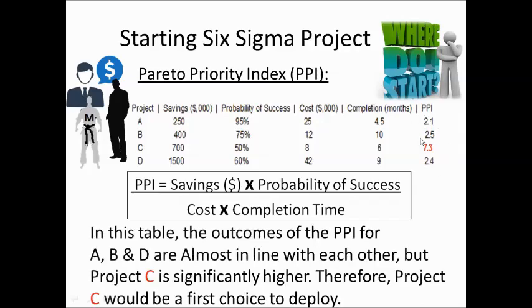In this table, the outcomes of the Barreto Priority Index for projects A, B, and D are almost in line with each other, but project C is significantly higher. Therefore, the project chosen is project C. You need to know how priority is judged through the Barreto Priority Index: saving multiplied by probability of success, divided by cost multiplied by completion time.